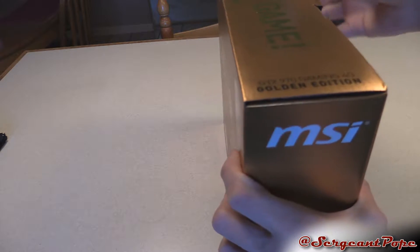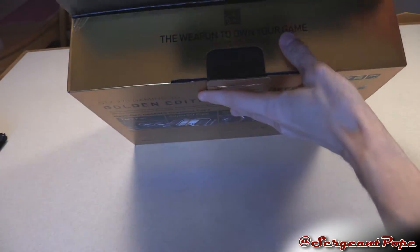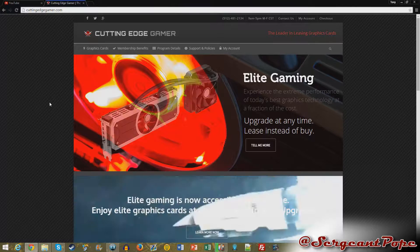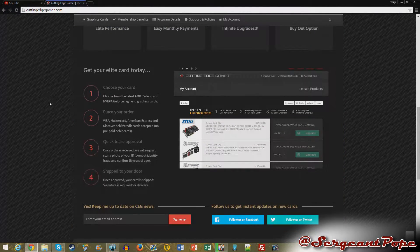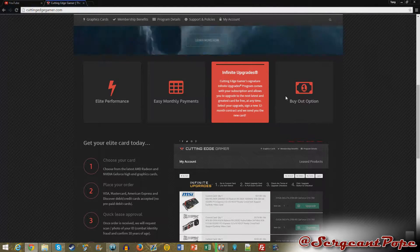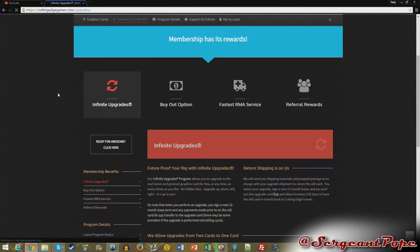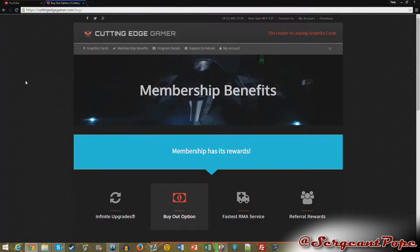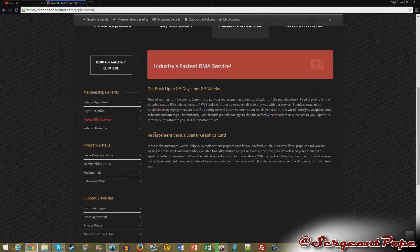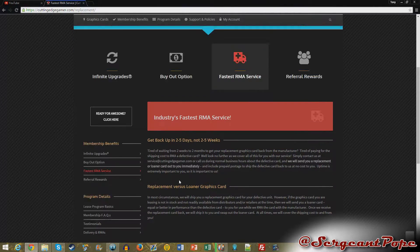While I'm unboxing it, I'll tell you guys about Cutting Edge Gamer, which is really the only way I can afford these graphics cards. If you guys want to check out my link in the description for Cutting Edge Gamer, that helps me out a lot — helps me afford these graphics cards. Cutting Edge Gamer is pretty awesome. They allow you to lease graphics cards; you pay monthly, and that's personally what I do. I find a lot of value in it. Some people don't, and it actually is cheaper to buy them outright. But if you get cards through Cutting Edge Gamer, there's benefits like free shipping, and if your graphics card ever breaks, they'll get you a new one. You can upgrade whenever you want, which really comes in handy.